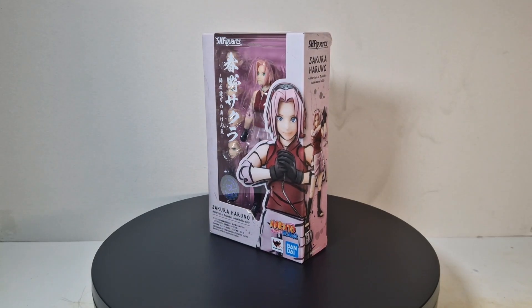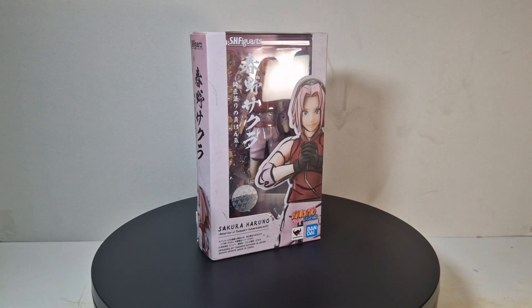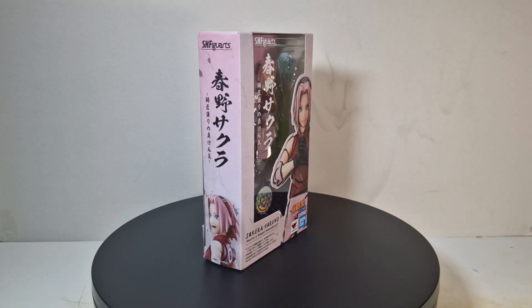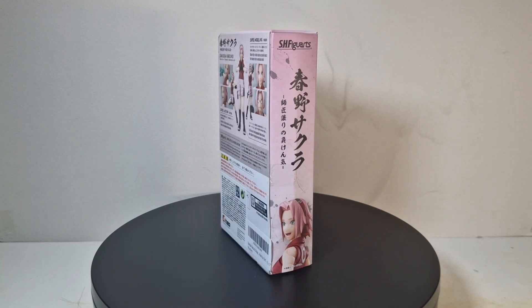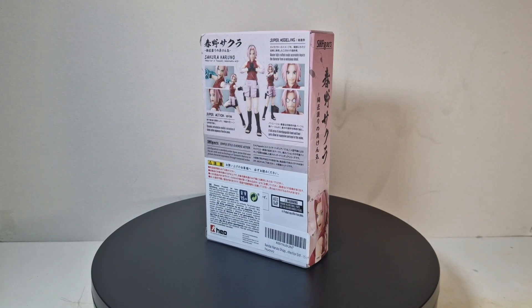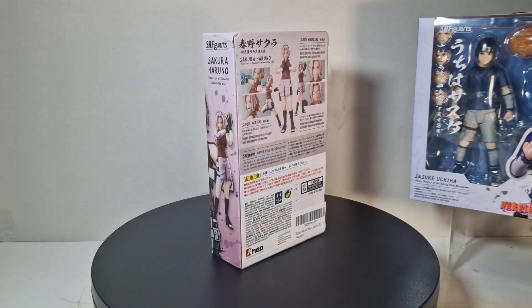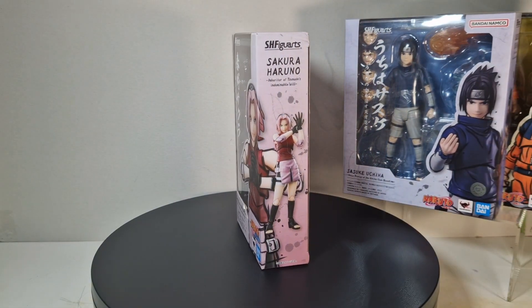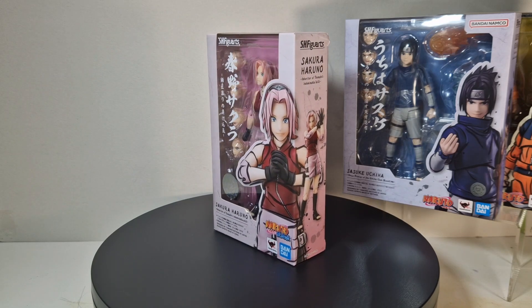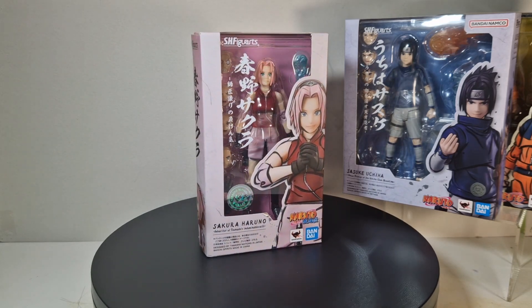Yo, what's up guys? It's the action figure freak, once again today I got a little different video. It's the SHF figure art Sakura Haruno. I hope you all are interested in this. If you get distracted because it's just Sakura, I'm going to put some figures in the background so you've got something important to look at. Let's just not waste too much time and just rip this thing open.